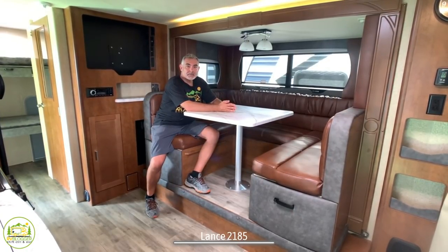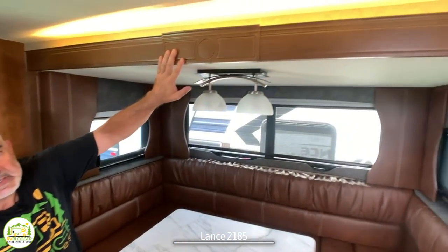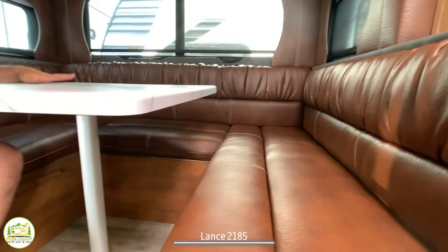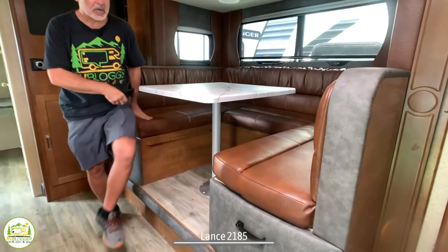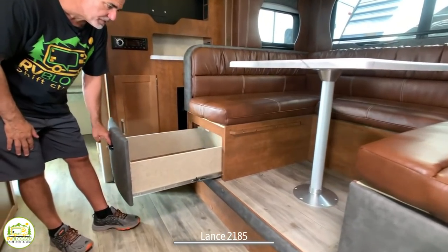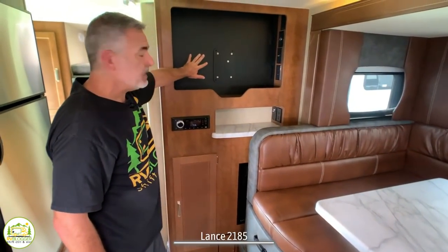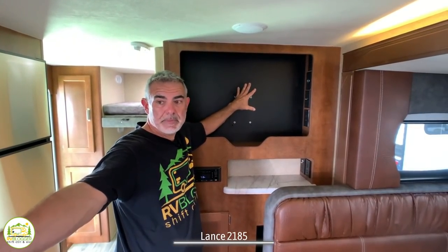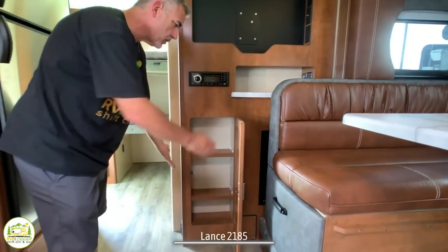The dinette is super luxurious — it feels like sitting at a country club, with beautiful lighting, detailed trim, valances, and leather material. It's super comfortable and lavish. The table drops down into a U-shaped dinette so you could sleep two people in here, easily two kids. Lance does a nice job with full-extension drawers under each side of the dinette to maximize storage. Next to the dinette is the entertainment area where the TV goes — you can see it from the dinette, the couch, or the bed at the front of the trailer. There's a receptacle and USB ports for charging, a built-in radio, and additional storage down below.